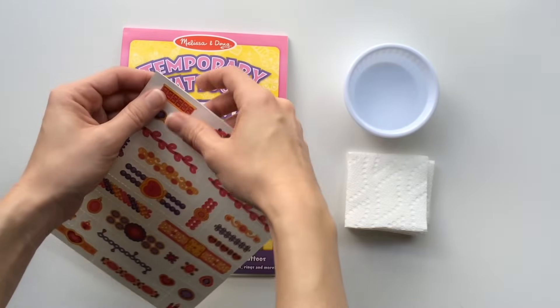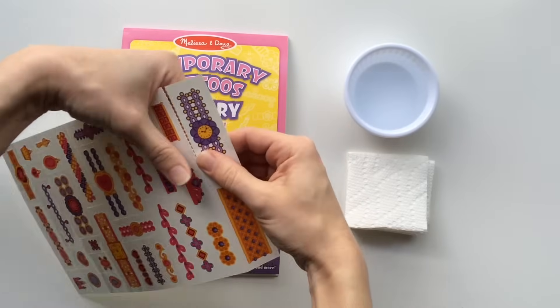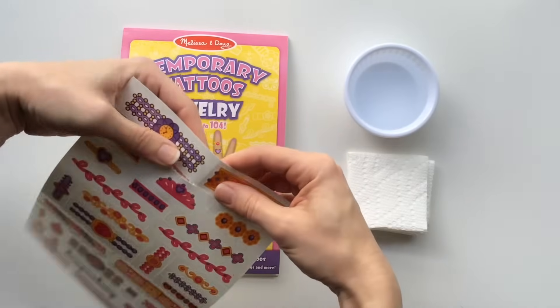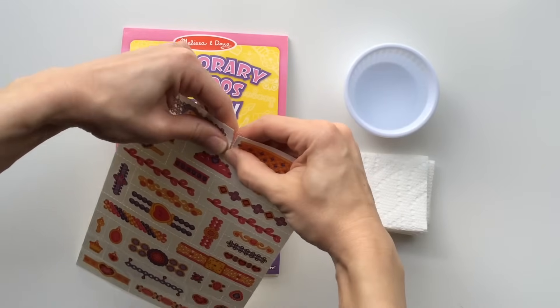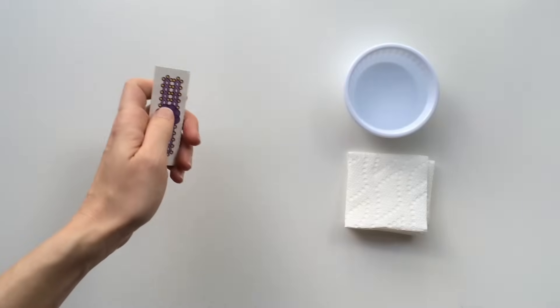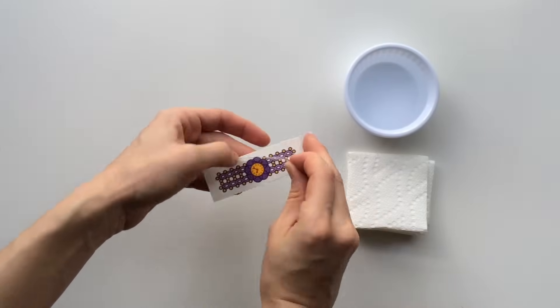Begin by carefully tearing the paper for the desired tattoo you wish to apply. The perforated edges of the paper make this relatively easy to do. Next, remove the clear sheet that's on top.